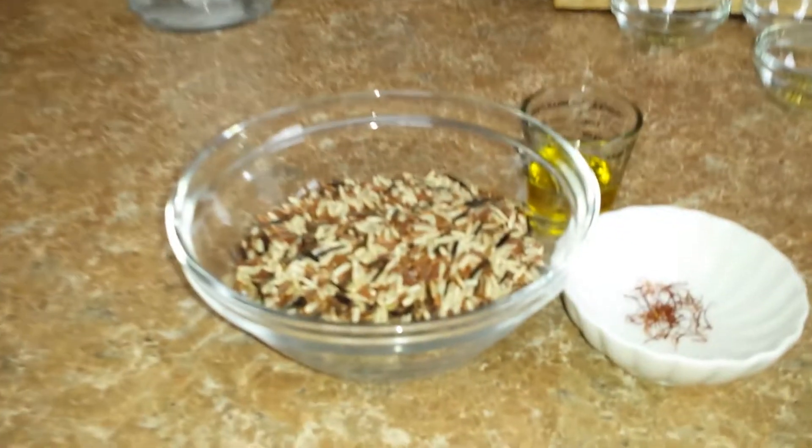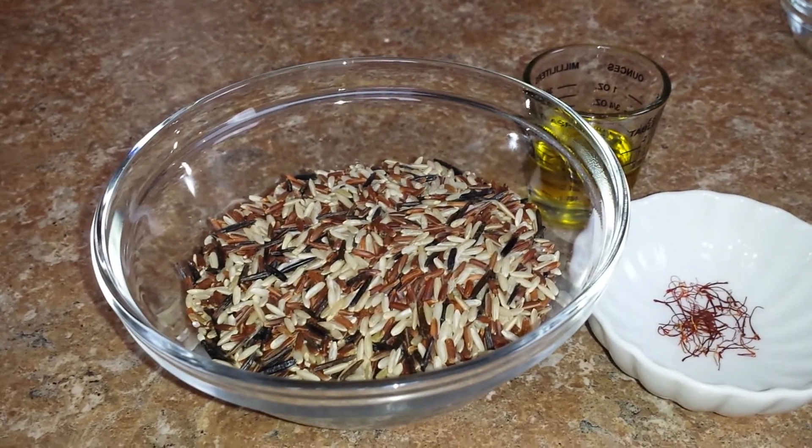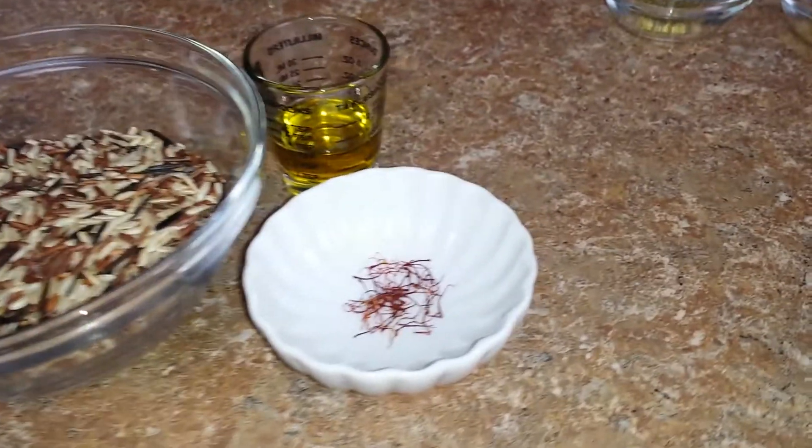Now fam, before we even get started, let me break it down to you. Some of this stuff — because of time — I had to go ahead and get started. Like with that cucumber, tomato, and onion salad, I had to get that in there so it could chill a little bit. As well as the exotic rice. I actually picked this rice up in the Amish community — they got some good stuff out there and it's real cheap. I got a little saffron and a little olive oil that I'm going to mix that up and get that started.